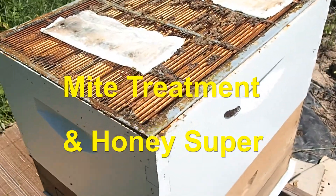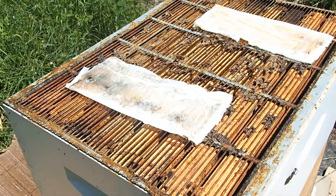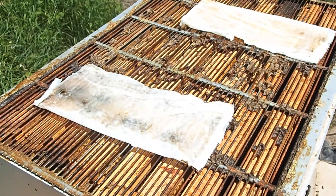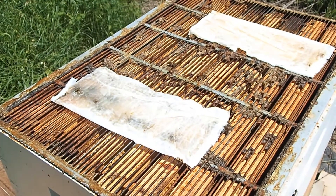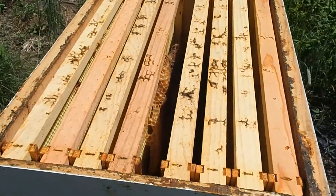Our mite strips have been on the hive for a week and we are going to remove them. We're going to leave this queen excluder on top and put our honey super on here, so we're going to put this honey frame on.